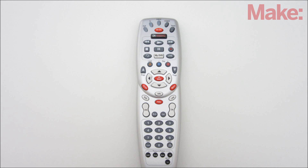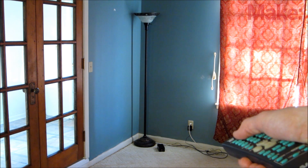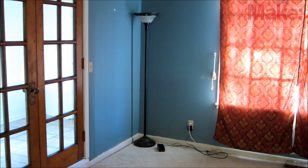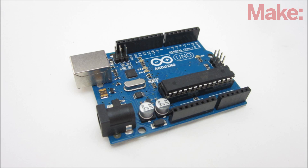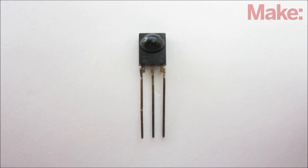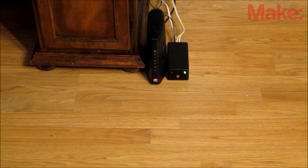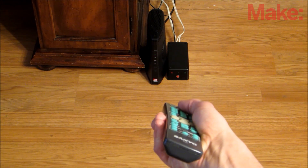Most of the buttons on your remote are never used, so why not use them to control appliances and other electronics around your house? This project uses an Arduino microcontroller and an infrared receiver module to read and decode the signal from your TV remote. The Arduino can then use this information to activate other electrical devices.